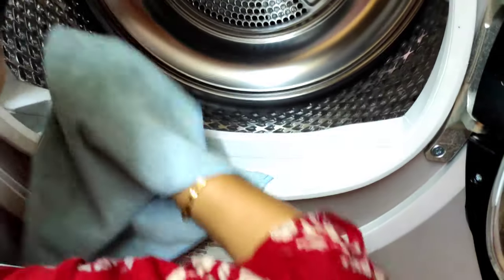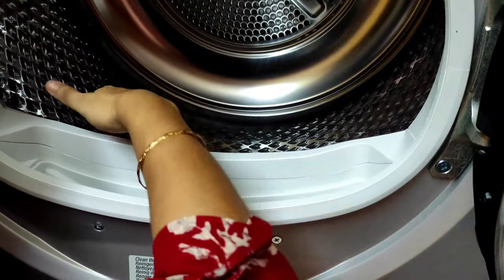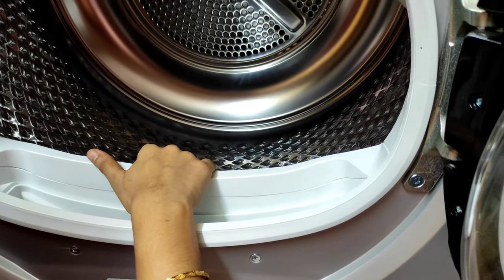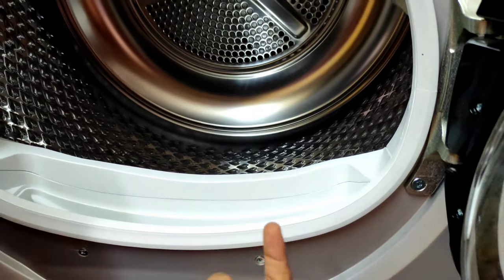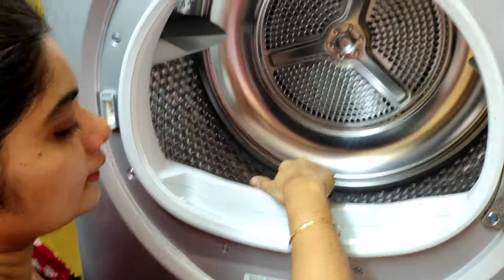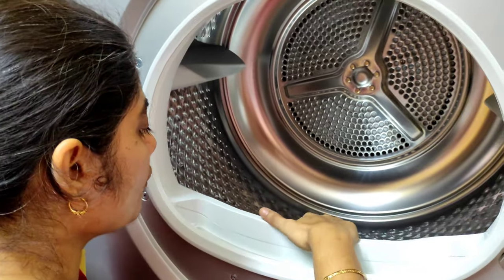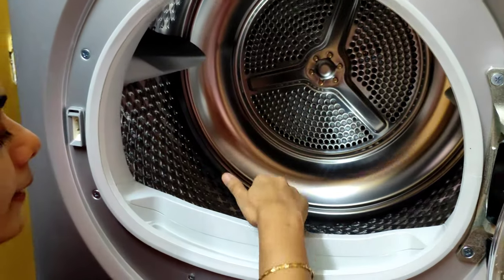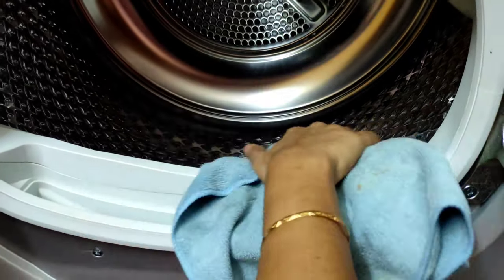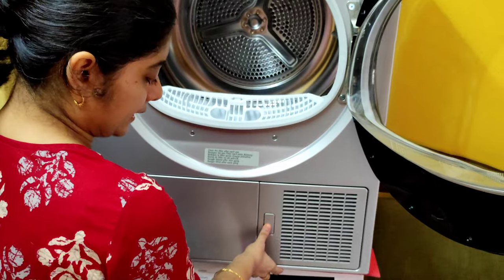Make sure you don't push any debris inside — there are sensors here that sense how wet the clothes are, and based on that the drying time gets adjusted. For us, the clothes were less damp so it finished in one and a half hours. Make sure the sensors are also kept clean.